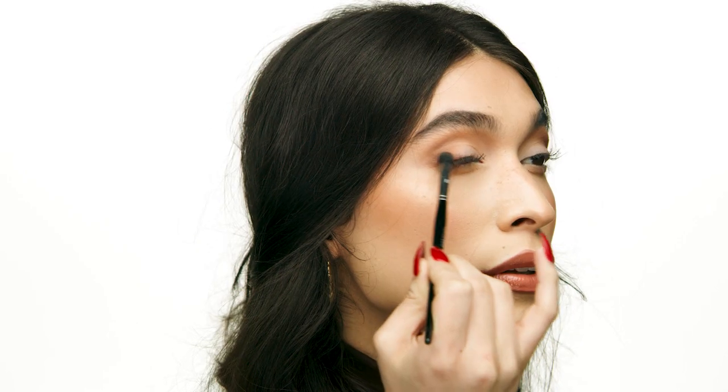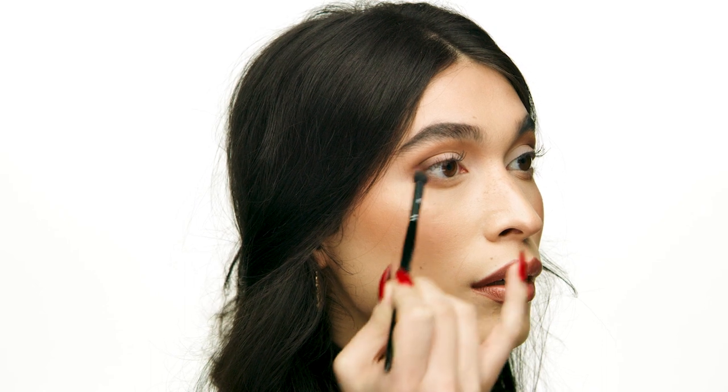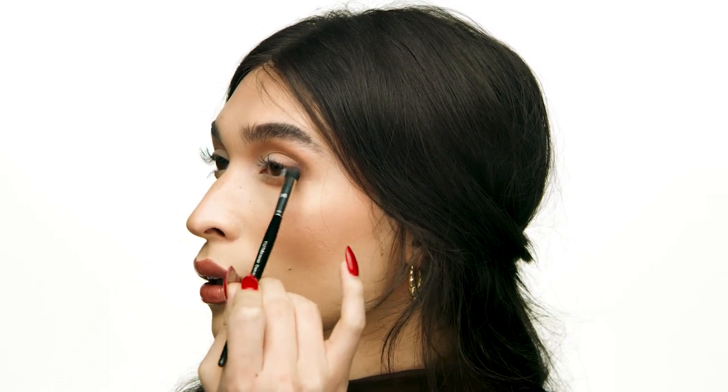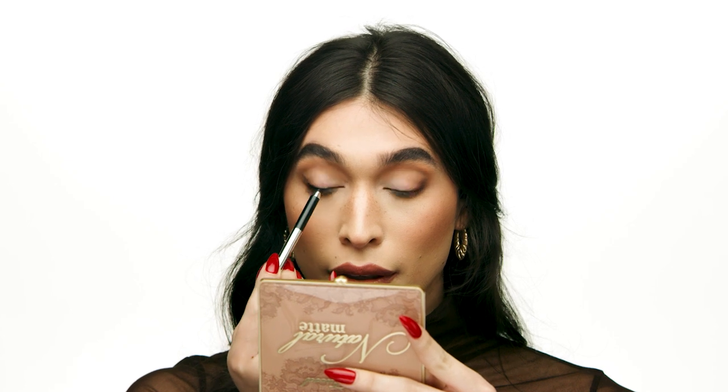Adding these deeper shades at the lash line is going to make sure that when you do go in with liner it looks a little bit softer. For an everyday liner that will get you out the door really fast, I'm going to go in with the Marc Jacobs Beauty Highliner Gel Eye Crayon Eyeliner in Blacker. I like to concentrate this on the outer perimeters of the lash line mainly, and then use little dashes to bring it into the rest of the eye. You don't want to do one fell swoop — you want to sketch it out and then soften it later.